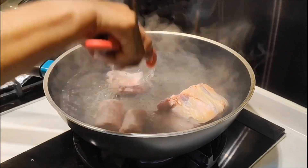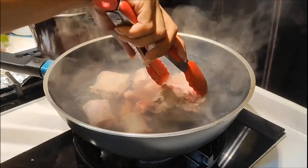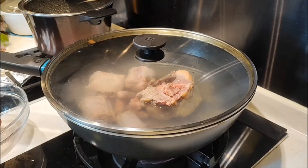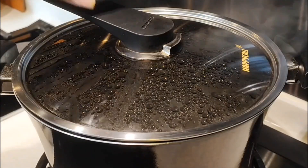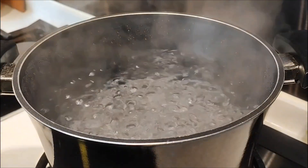To remove the impurities, I'm going to cook for 2 or 3 minutes. After 3 minutes, I'm going to rinse with clean water, then cook again with new water.